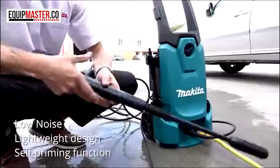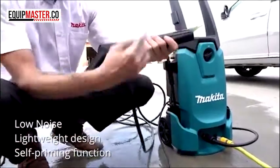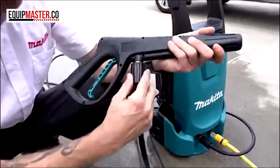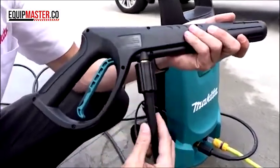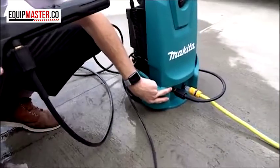It also comes with the gun which has a bayonet fitting, which is the only part of the gun that is bayonet fitting. They have all been changed now to the brass fittings on the hoses and on the gun and on the connection to the machine itself.